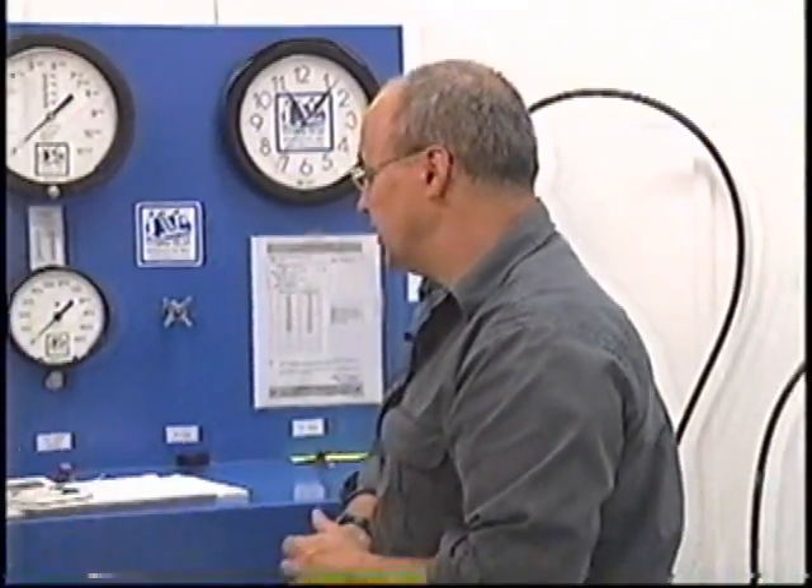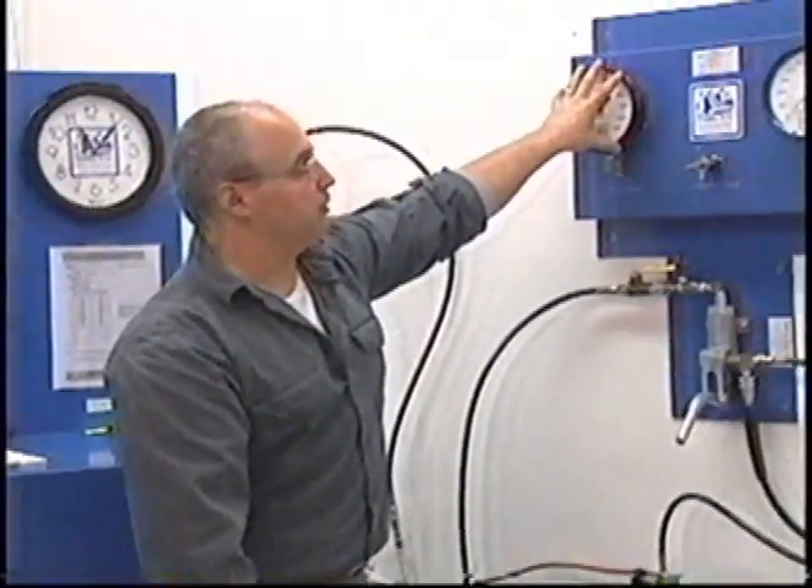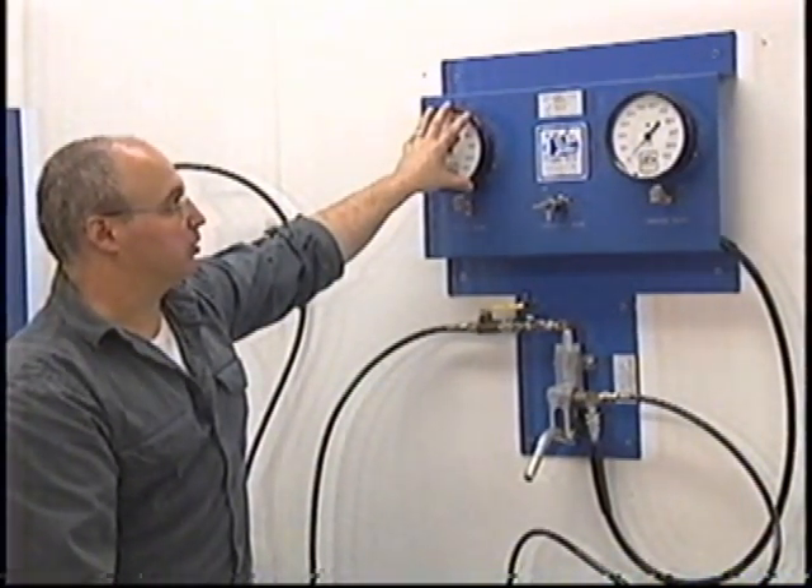The gauges themselves — the working gauge — must be recalibrated once every six months, just like a high pressure system. The referee gauge, after a six-month use, can then be brought over as a working gauge for an additional six months, and in itself then be recalibrated within a six-month period.